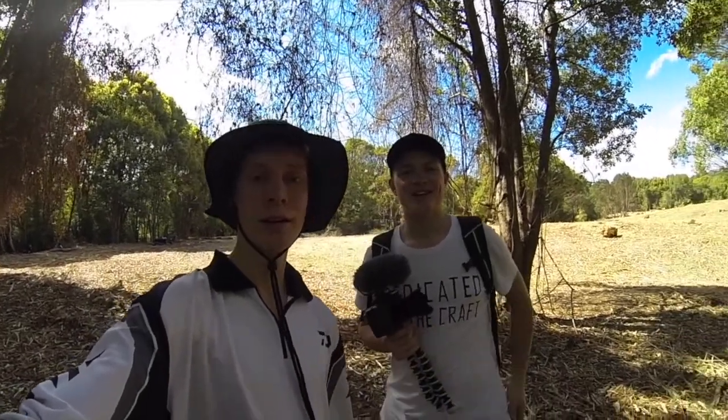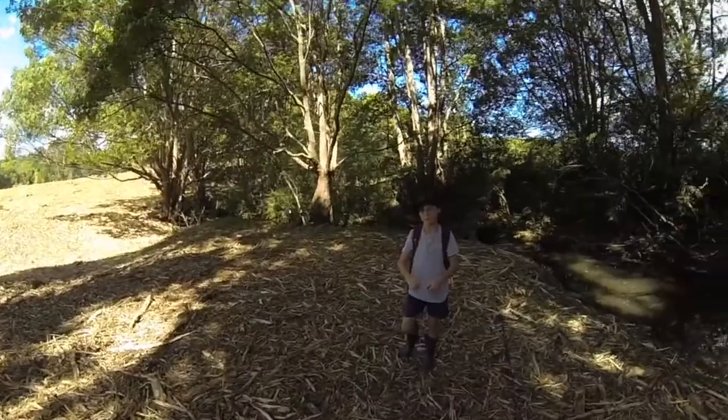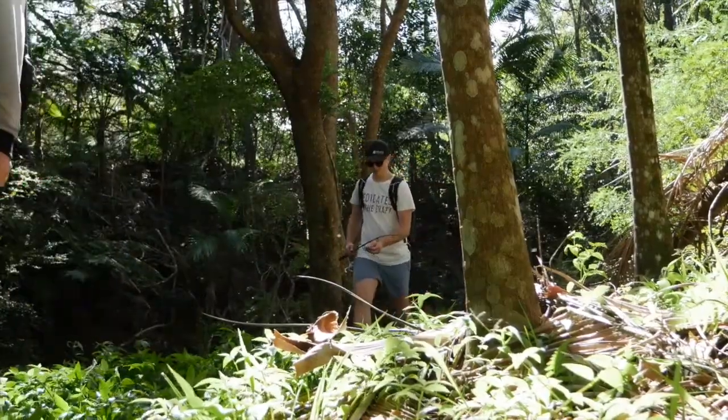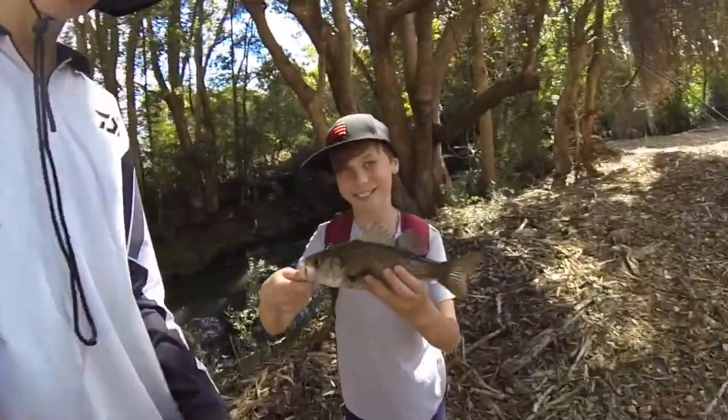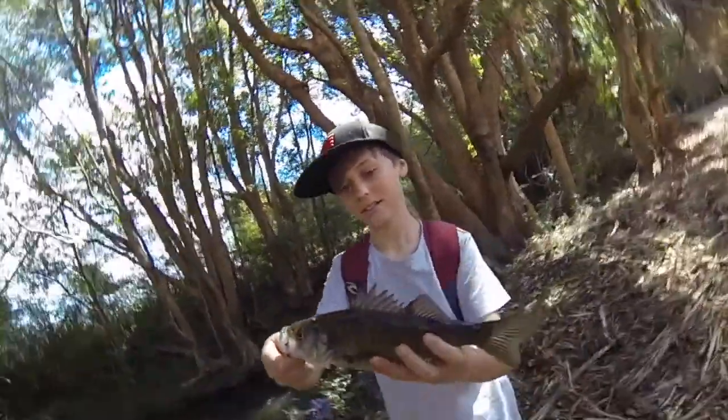Okay guys, so here this is Zach Penprice — hey, how you going? Yeah, we are fishing together today and his channel is called Zach Penprice, and I'll put a link in the description. He posts pretty sick videos. And my little brother Asher — so Asher just hooked up to a nice little Australian bass, caught on a worm. He didn't even know he had it on.